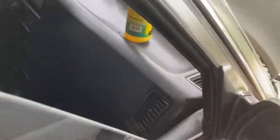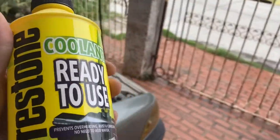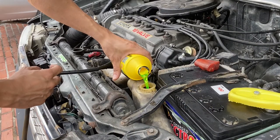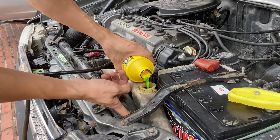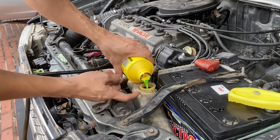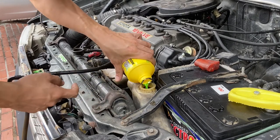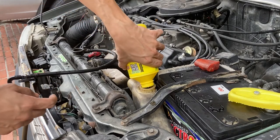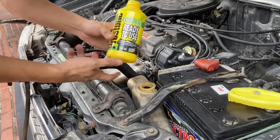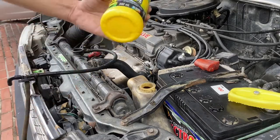Next is our mixed coolant. We will fill up the reservoir with this mixed ready-to-use coolant. There are measurement markings here — you don't have to fill it all the way up. On the A92 Corolla there's a line to follow. We finished the whole bottle and it was exactly the right amount for this reservoir — perfect fit.